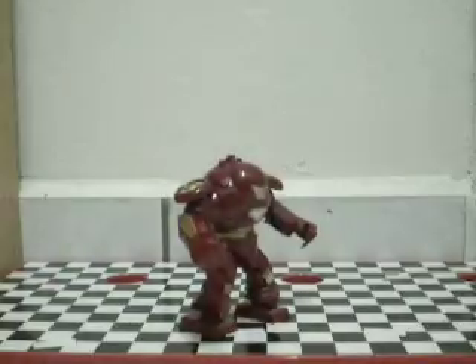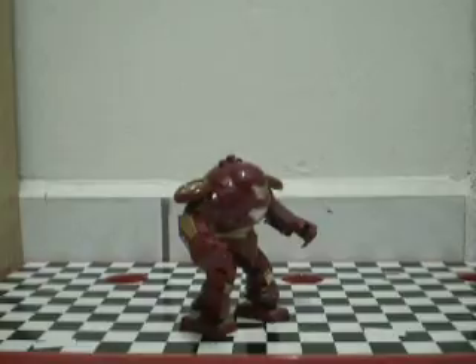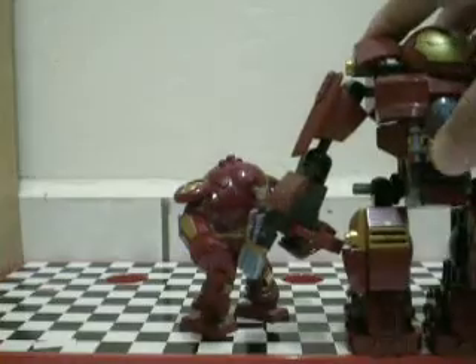Now I'm gonna compare it to the Ironman Hulkbuster — or the Deku Hulkbuster — from the Avengers Age of Ultron set.